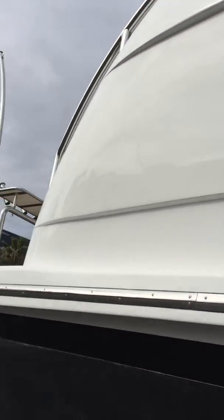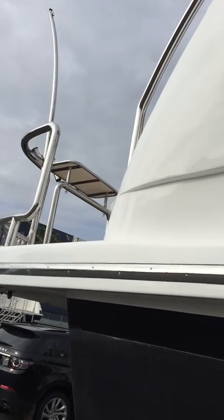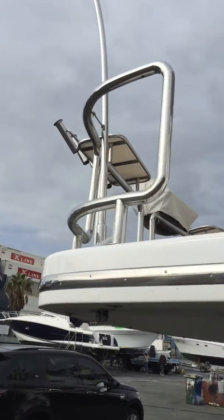But they are the only blemishes and marks on the entire hull, and could be easily removed — just didn't get time to get it done this time around while it was out of the water.